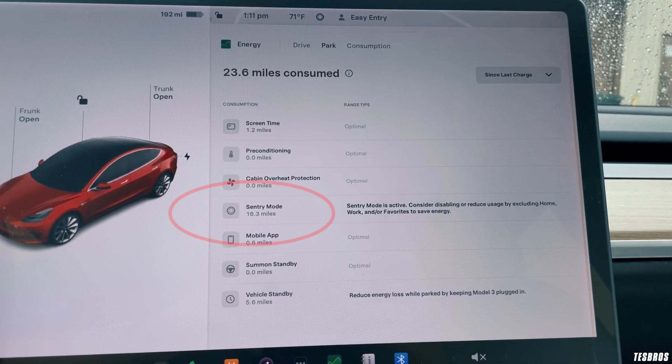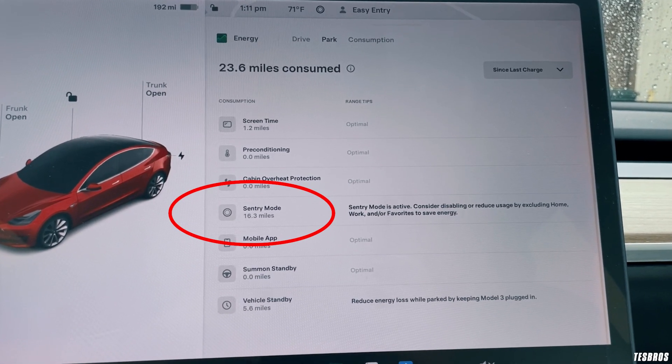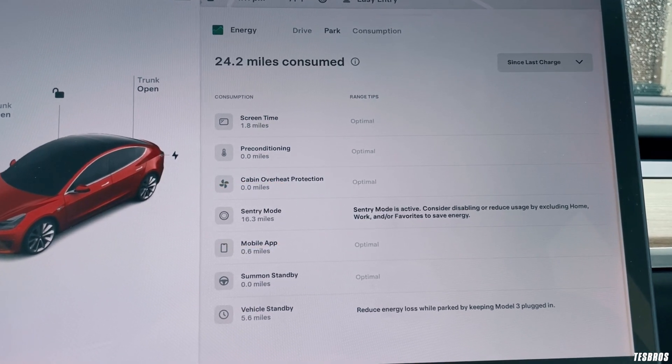A couple of things that will also impact your range: something called phantom drain. That happens a lot when you have Sentry Mode on — though that's gotten better with software updates. You also don't want to check your phone on the Tesla app constantly, because that wakes it out of sleep mode every single time, which will also affect range.